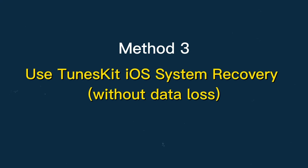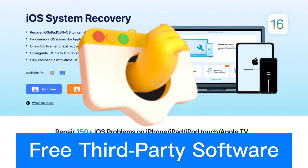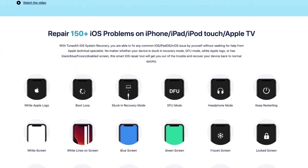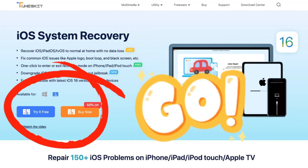Method 3: Use TunesKit iOS System Recovery, without data loss. If neither of the first two methods worked, I recommend using this free third-party software to help you. It can fix 150+ iOS problems and get your device back to normal without data loss. You can download it in the description below.